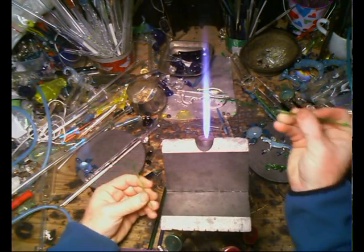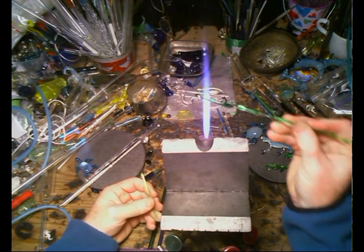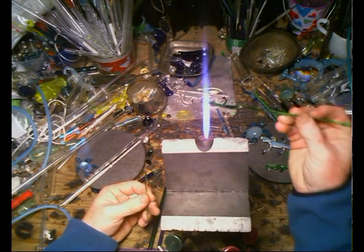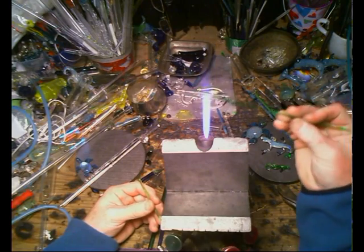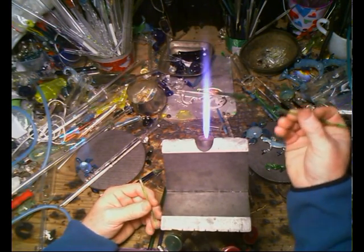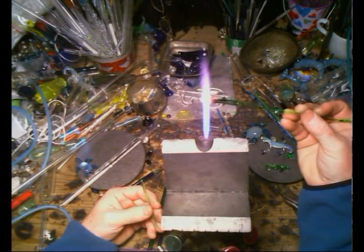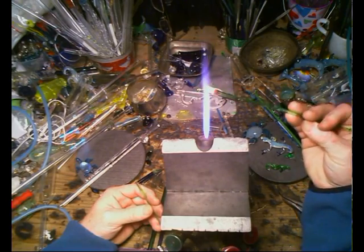When you're using a soda bottle, wine bottle, milk of magnesia bottle, whatever you use — note to the wise — use just that glass to that glass. Now, there might be some that you can get away with mixing, and you can try the trick of checking for COE to make sure they're compatible.